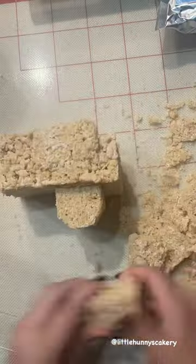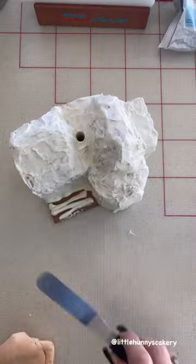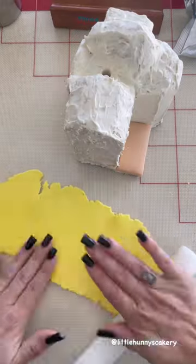Hey guys, here's the 3D Up house that I made. First I started by making Rice Krispie Treats, and instead of using butter I used white chocolate so it would dry harder because it had so much weight to support.